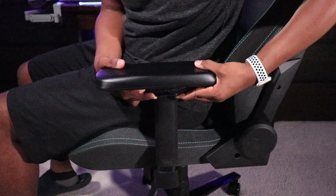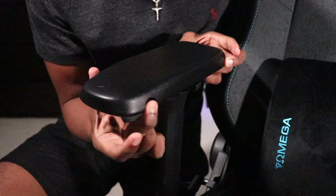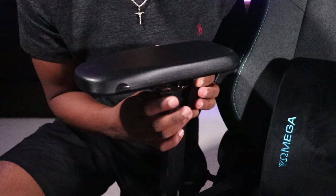You do have your 4D full metal armrests — they raise up and down, they rotate in and out for maximum comfort, whatever position you want. They also move side to side as well, so on both sides, however you like it.